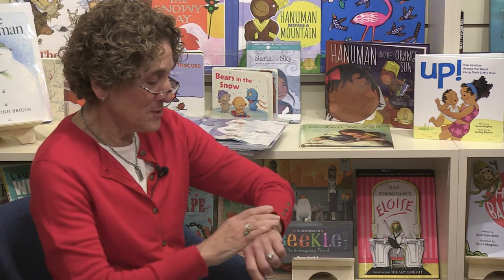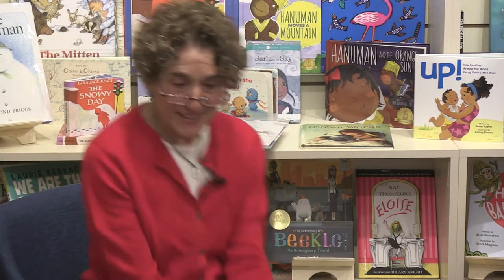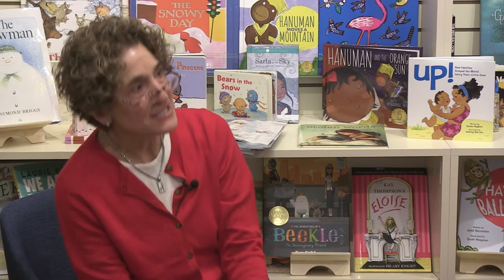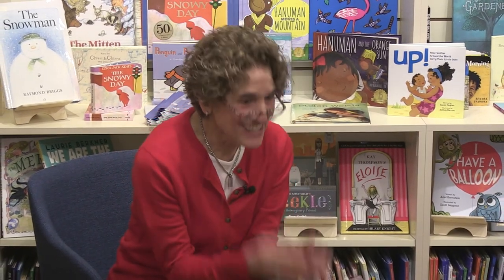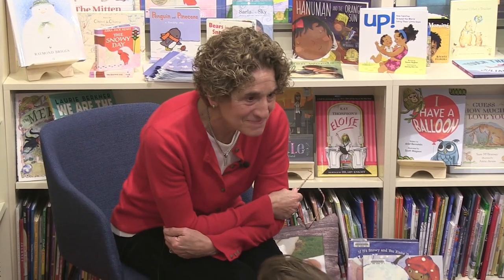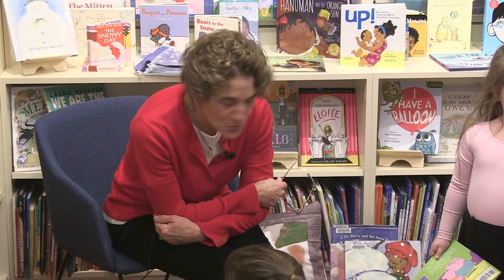It's 11:30 — that was so much fun! I want to thank you all. We can thank Liz for having us here today — can we all say thank you, Liz? Thank you all for coming. If Nan does this again, I would love it if you all came back to see me. Thank you for coming — stay warm!